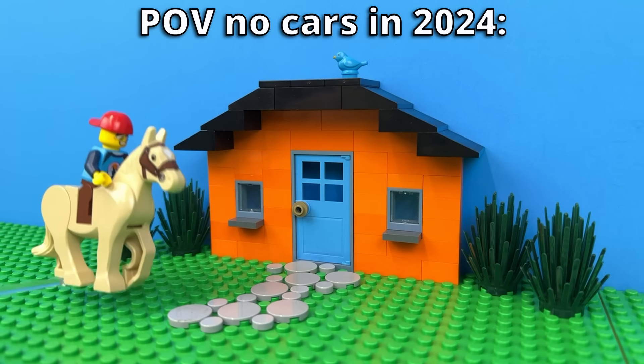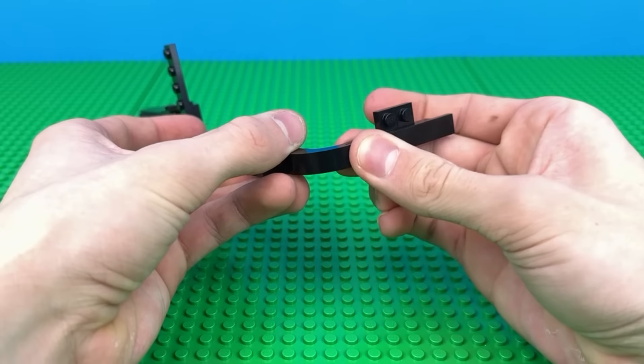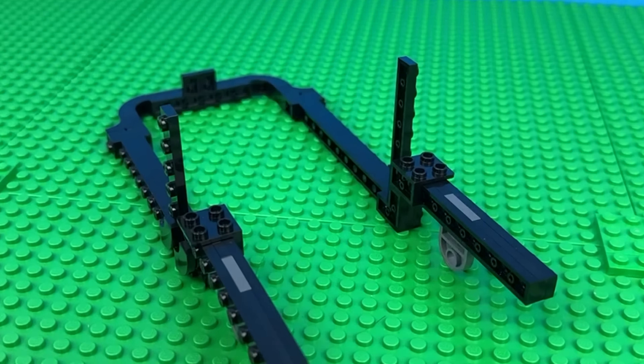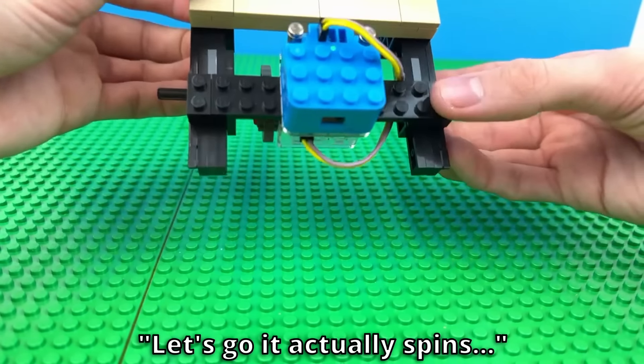The first important invention I want to replicate is the car, because without it we would still be pulling up to the crib like this. So I'm going to try and build a motorized version of the first ever car, which was made by Mercedes. I'll make a frame to hold everything together, as well as an engine at the back using this tiny motor and battery box that powers this axle here. Let's go, it actually spins!